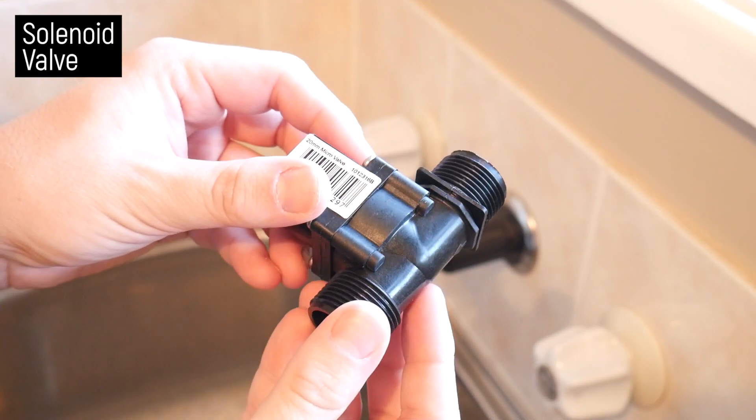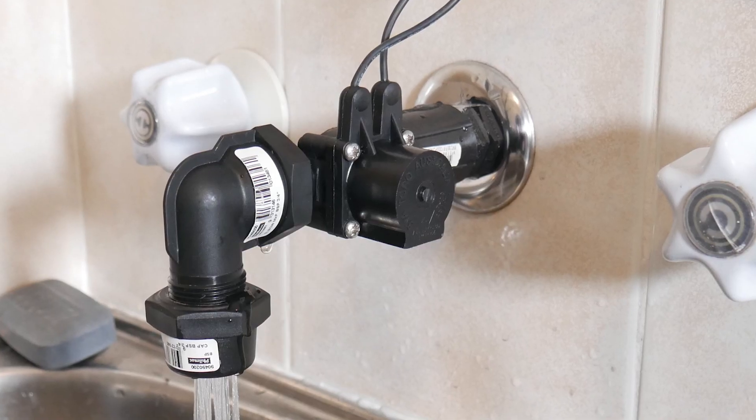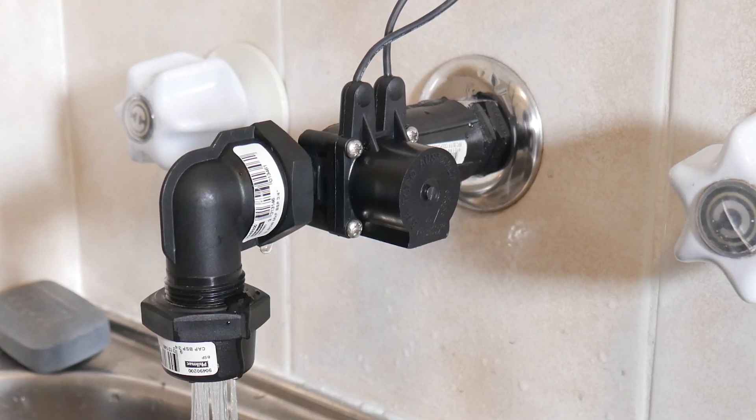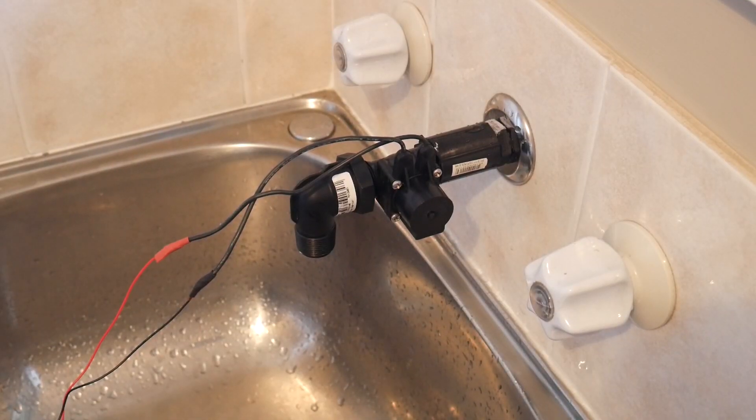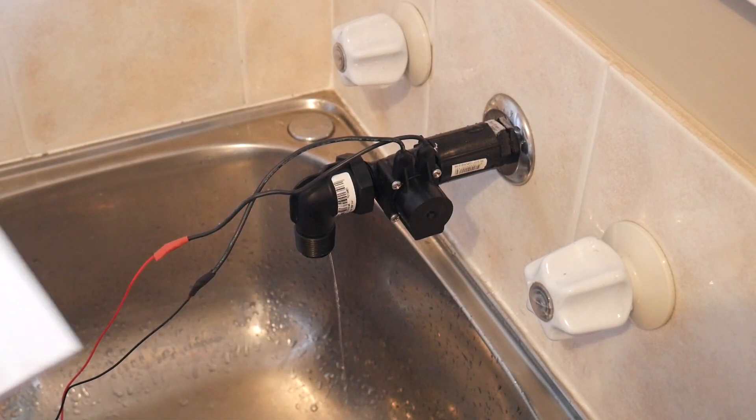The heart of this project is the solenoid valve. This one was from Bunnings, a hardware store here in Australia, but I've put links in the description to many others I think will be suitable. It's rated for 24 volts AC, but I've had no issues opening the coil at 12 volts DC.